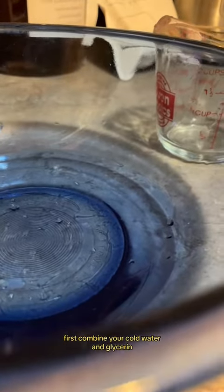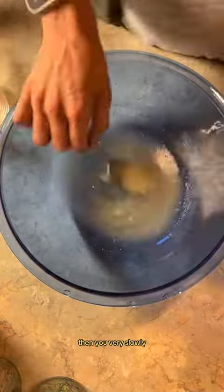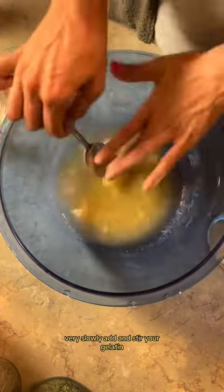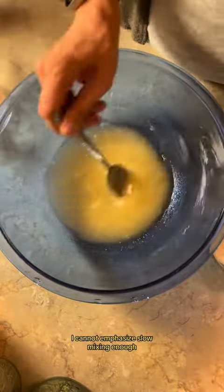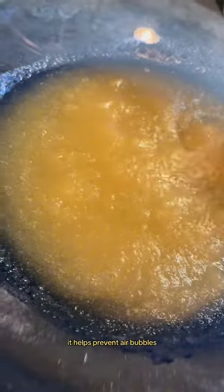First, combine your cold water and glycerin. You can kind of see the separation there. Then you very slowly — very slowly — add and stir your gelatin. I cannot emphasize slow mixing enough; this is sped up by like a hundred times. It helps prevent air bubbles.